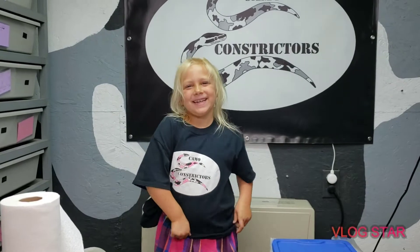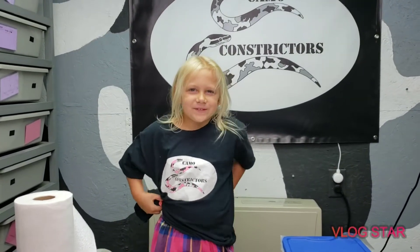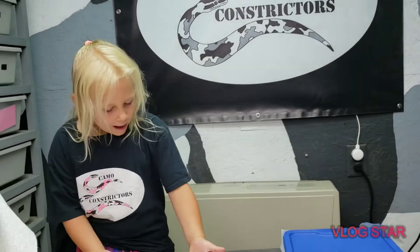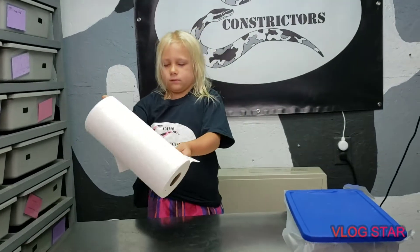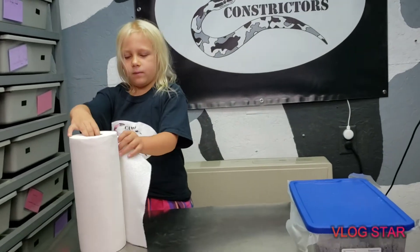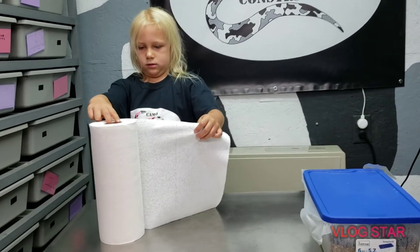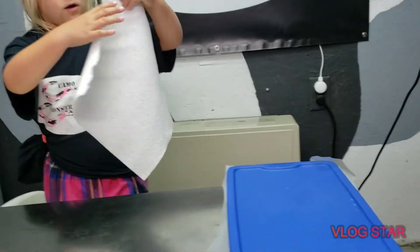Alright, so this is the sister to the last clutch. She's a 66% double het albino pied and the father is a hundred percent double het albino pied. We got no albinos and no pieds or albino pieds in that last clutch, so hopefully this one goes better.